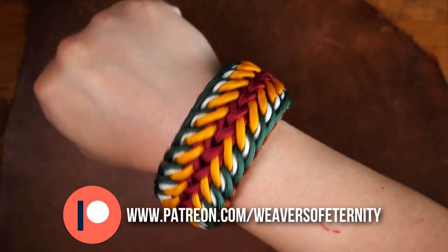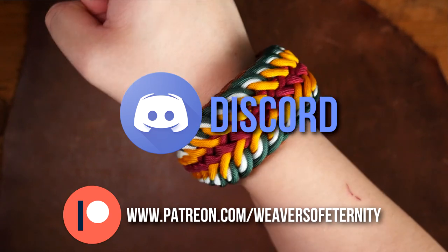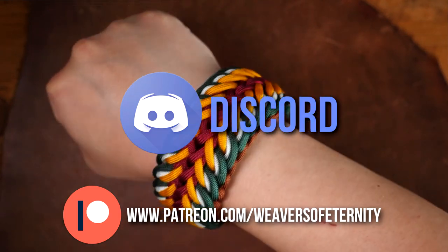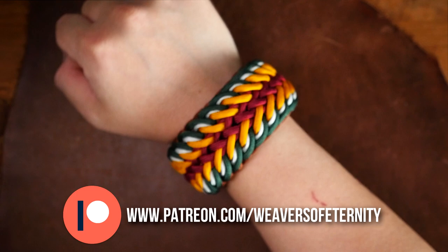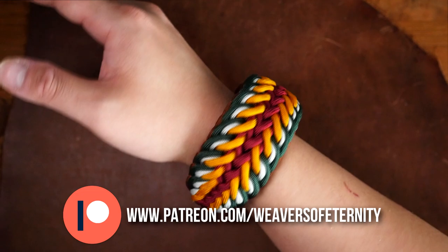You'll also get access to the Weavers of Eternity Discord server where we hang out, share pictures of our work, and all that other great stuff. A huge thank you to all my Patreon supporters — you guys really are the best and are really helping ensure the future of this channel.